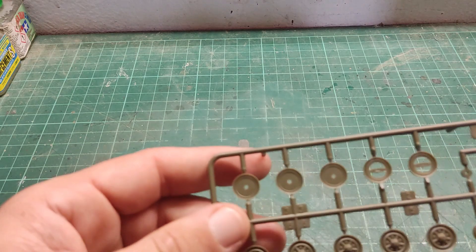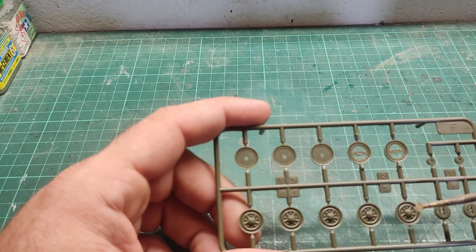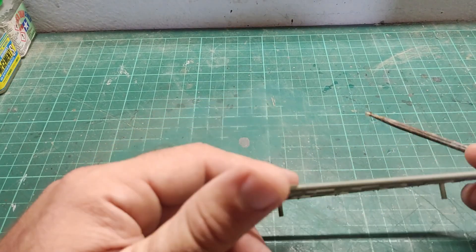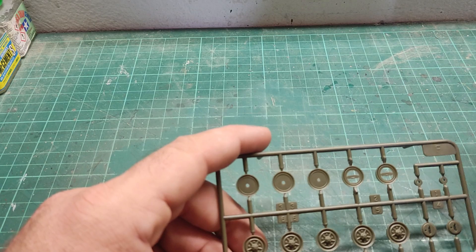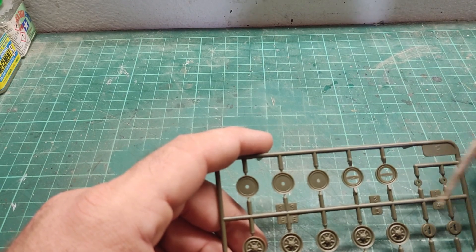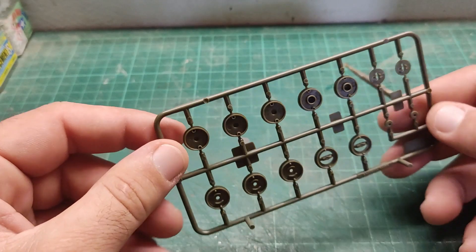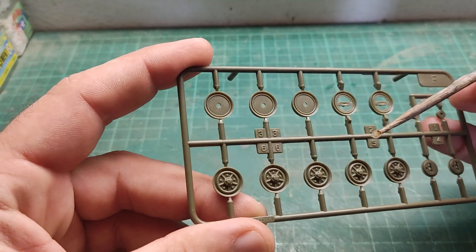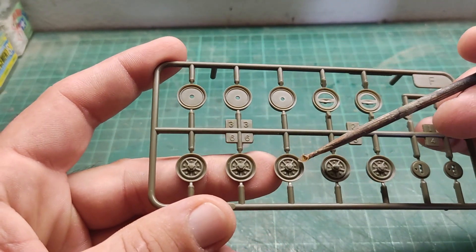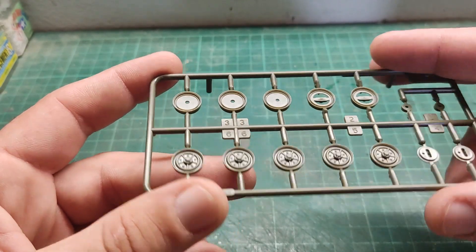The next small sprue is Sprue F. Here we have the wheels and a spare wheel — one, two, three, four wheels, and a spare wheel rim without a tire. We also have what I suppose to be the wheel hubs and wheel mounting points. Detail is there, no flash at all. Injection mold marks are on the inner side and won't cause any problem. There is some nice hex detail on the bolts. I am relatively happy — that looks like a solid kit so far.